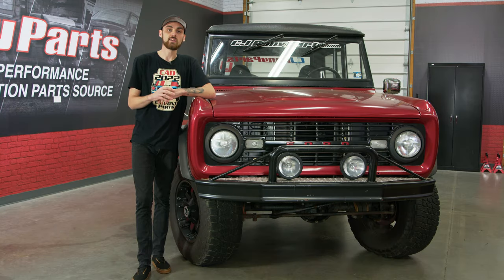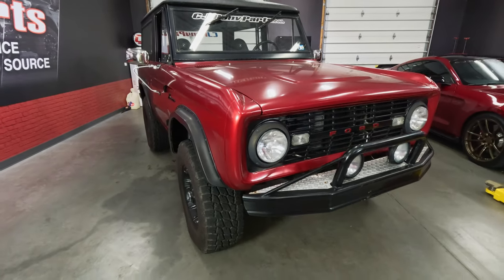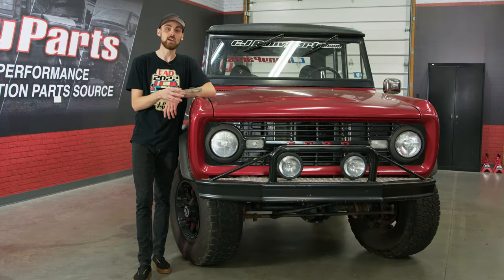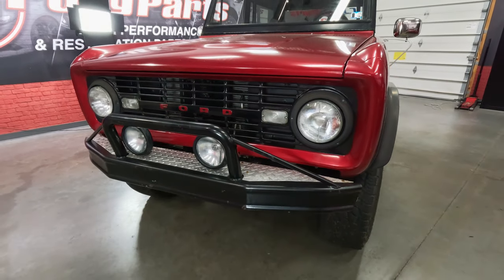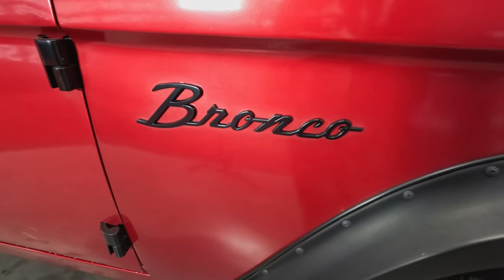To make the Bronco stand out from the rest, the guys ended up picking this candy red wrap. After wrapping the Bronco, it shocked quite a few people. Keep in mind, seven to eight years ago there really weren't many people wrapping trucks or cars. And even today, there are still a lot of people who actually think this is a paint job and not a wrap. Not only did the Bronco stand out from the wrap, but then the guys blacked out the front and rear bumpers and the emblems, which in my opinion made the color pop even more.